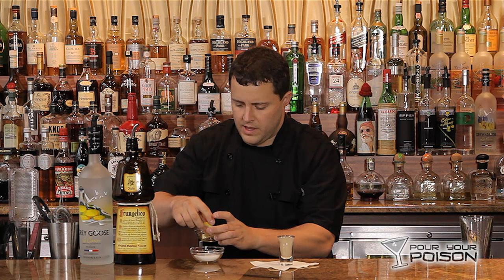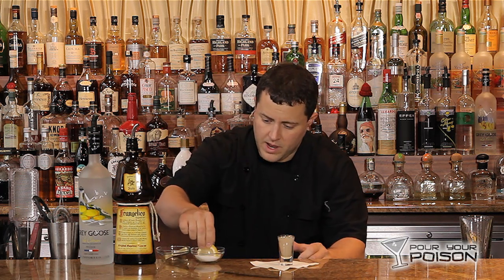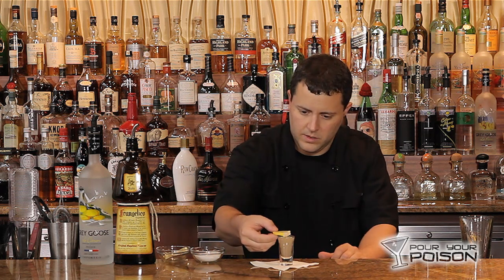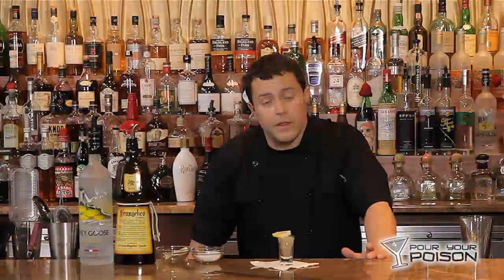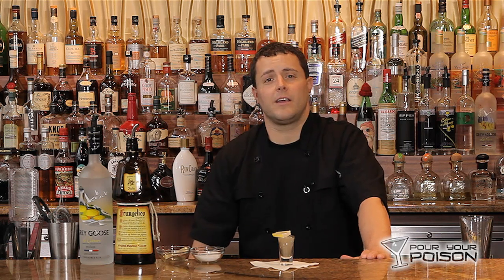Taking a fresh wedge of lemon and dipping the front edge in sugar — garnish like so. There you have a chocolate cake shot. Surprisingly, it does taste like chocolate cake. Enjoy it.